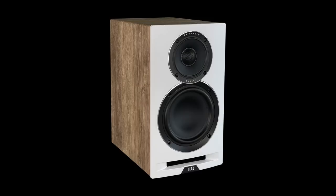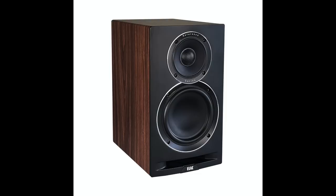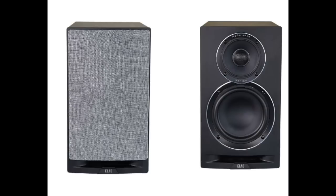The finish options are two: a satin white front baffle with light oak veneer, or a satin black front baffle with walnut. In both cases it's a vinyl wrap finish, and it's not the best vinyl wrap finish — I wish it was a little nicer, a little more real. But it is what it is, and it's the sound that counts.